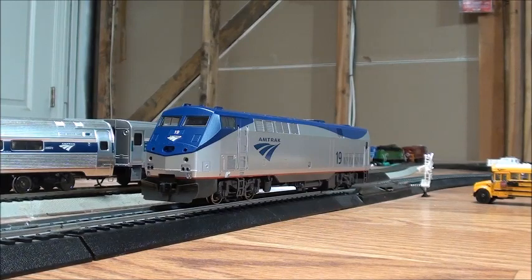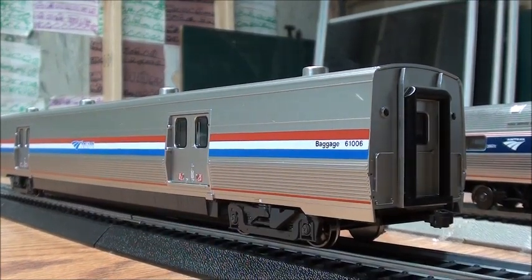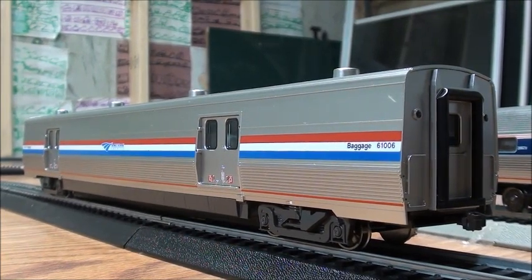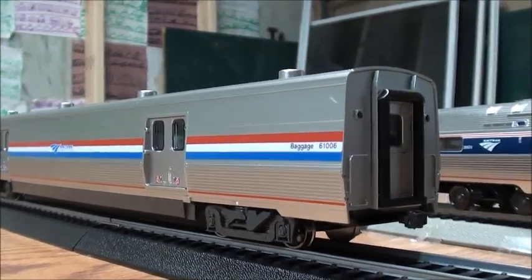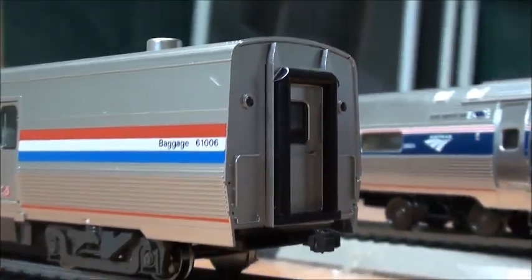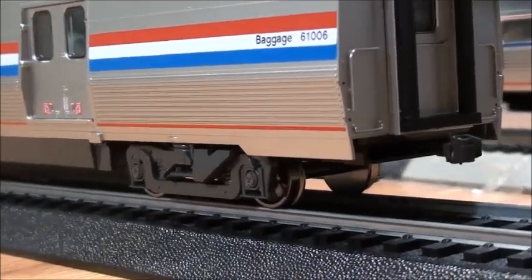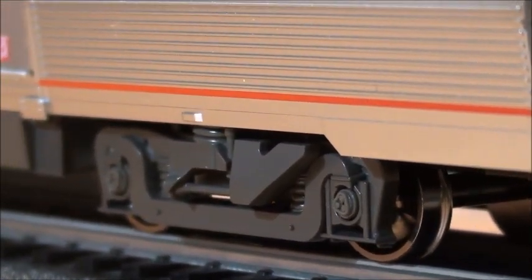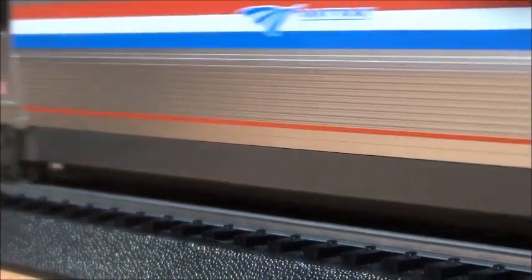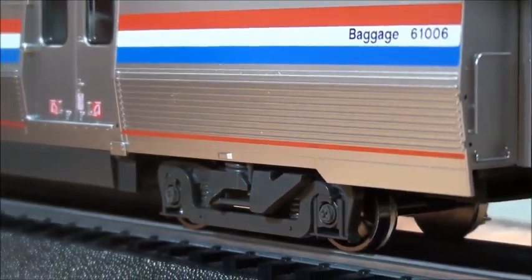Without further ado, we'll move on to the baggage car. Now that I have the baggage car on the rails — this is actually probably one of the best rolling stocks that Kato has ever done, because Kato was the first manufacturer to make these in HO scale, and probably N scale too. It's pretty nicely detailed. It's got really nice detail with the doors and marker lights. It's got a pretty nice coupler. The trucks are nicely done. But the bearing caps — actually they do rotate, which is quite an interesting feature for Kato.